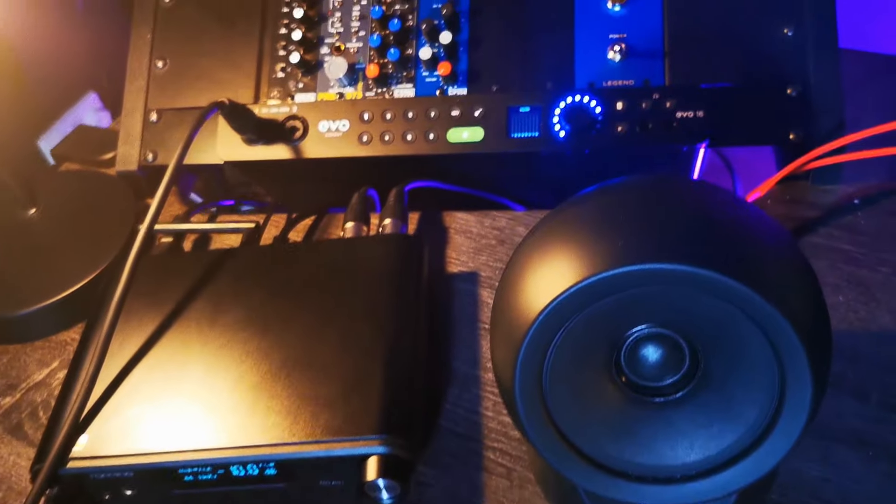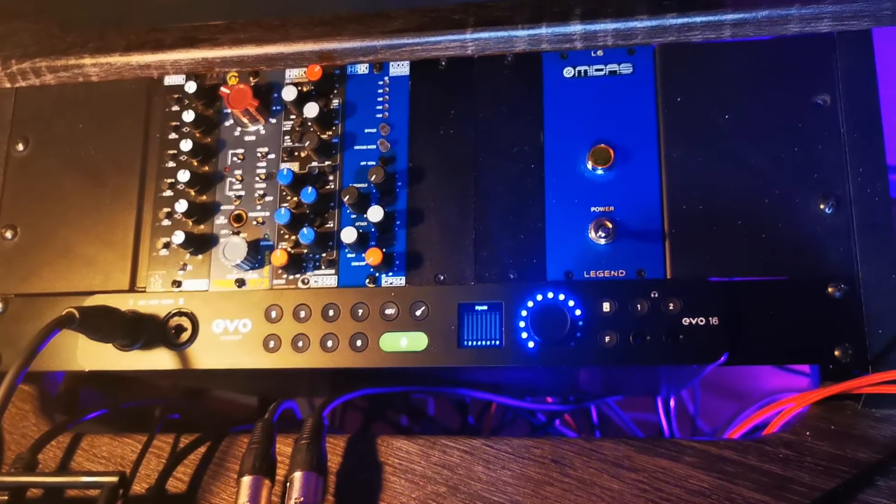The biggest decision in the control room that's going to be quite controversial — but I know I made the right decision for me — is that I decided to swap out the Universal Audio Apollo X6 interface for the Audient Evo 16. There's a £1,200 difference: the Evo 16 is £400, the Apollo X6 is £1,600. The thing I liked most about the Apollo was how it was perceived — it's got this prestige to it as a studio-grade interface.